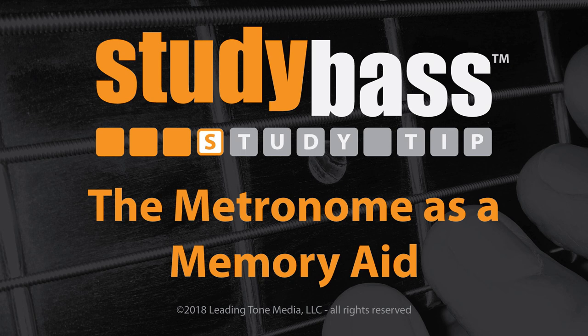Let's go through an example of using the metronome as a memory aid. You can apply this to almost any musical learning situation, but let's use a simple example of learning an unfamiliar scale — the D minor pentatonic scale. One octave, using the notes D, F, G, A, C, and the octave D. What you want to do is start at the slowest pace you need to so that you play all of the correct notes with all of the correct fingers.